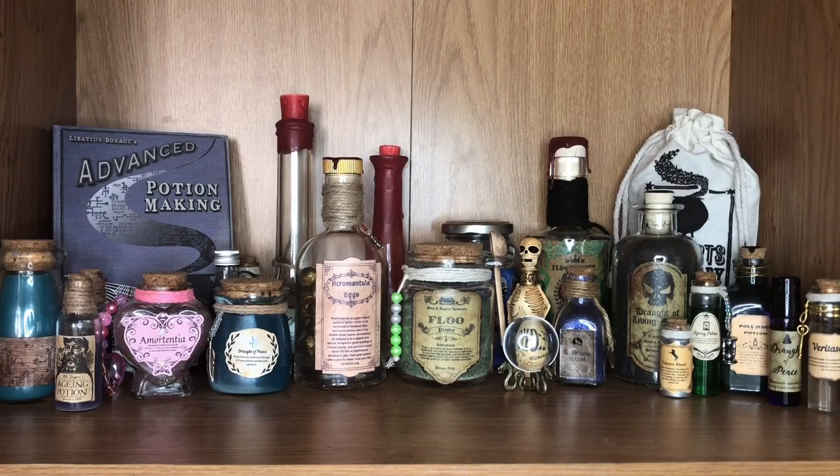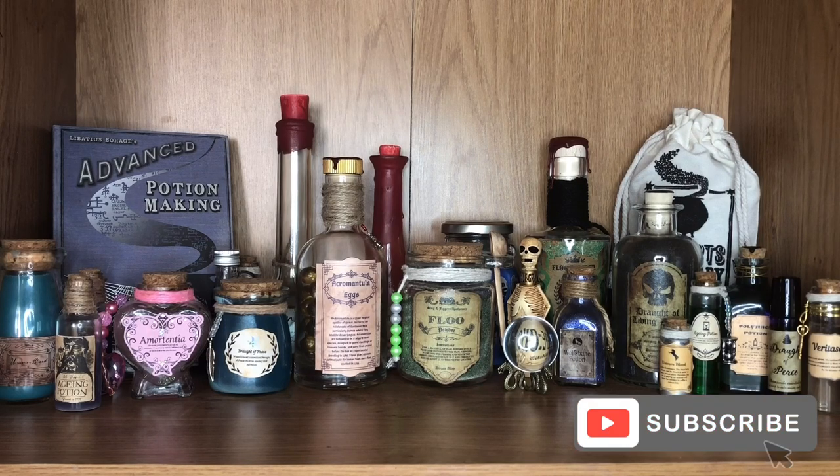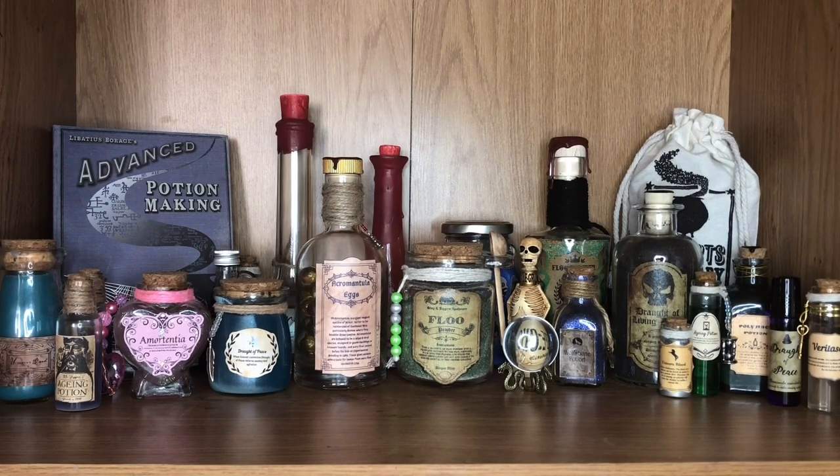So that is my potion shelves. I really hope that you enjoyed this video and I hope you have some inspiration to go and make your own bottles. I will pop a few links in the description down below so you can go check out the ones I've used to make my own bottles. If you did enjoy this video please give it a magical thumbs up, and if you are new to my channel please subscribe for more magical content. I will see you very soon in my next video — bye!